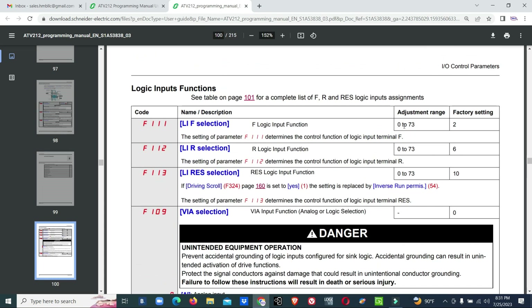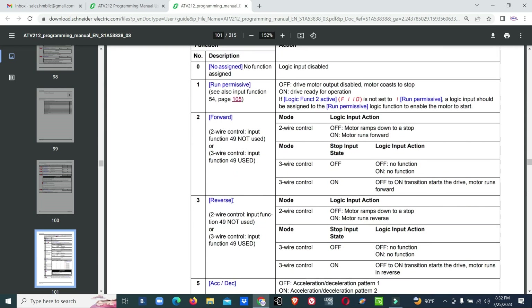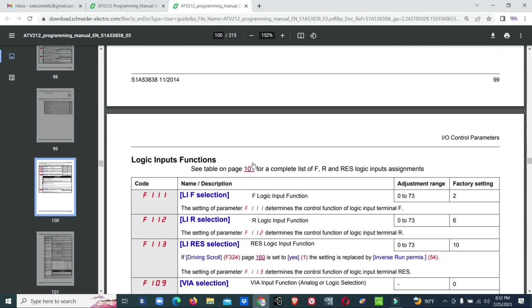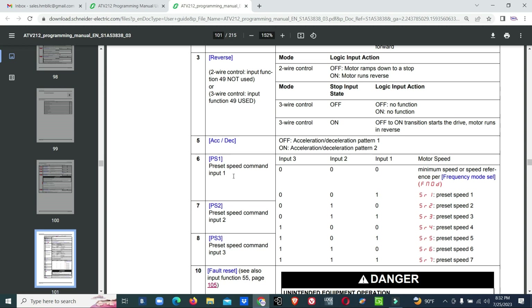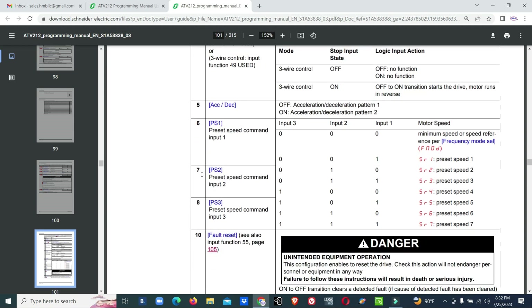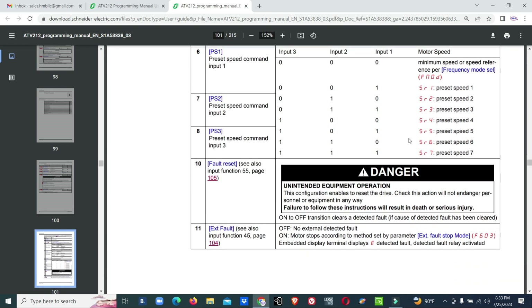Each input has options from 0 to 73. For F111 we need forward — you can set it to one or two and it will run forward. For reverse selection, set digital input one to option six: preset speed command input one. The next input you set to seven: preset speed command input two. The third input, VAE, you set to preset speed command three. With three digital inputs you can give up to seven speed references to the VFD to control the motor speed. This applies specifically to Schneider VFDs.